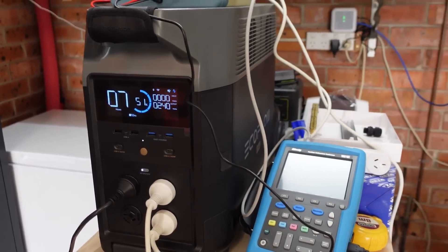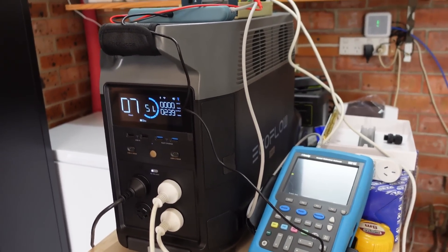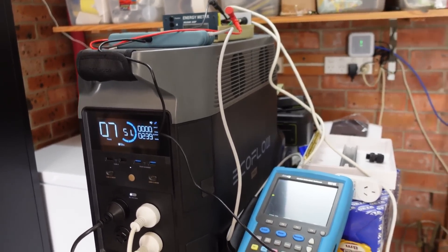I think I'm going to have to ditch this for powering the fridges and go with my hybrid inverter solution. I was going to replace my Sunny Boy inverter anyway. Let me show you that — let's go outside.